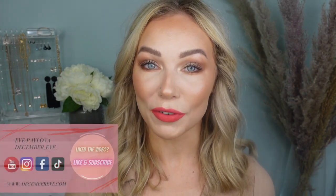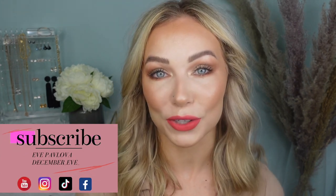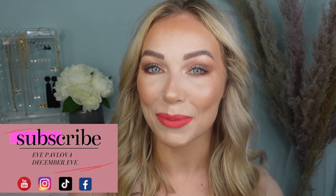Hi guys, welcome back to my channel. This is Eve here. Thank you so much for tuning in. Today's video I'm very excited to do because we're going to be doing a full face of all Essence makeup products. If you're new to my channel, welcome. I hope you find this video helpful. If you do, give it a thumbs up and don't forget to subscribe. And without any further ado, let's get into makeup application.